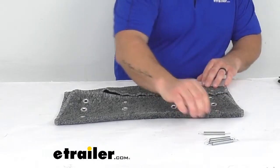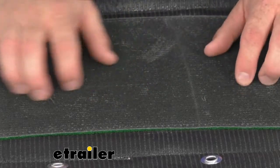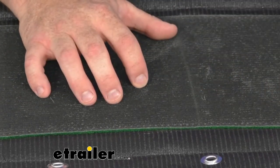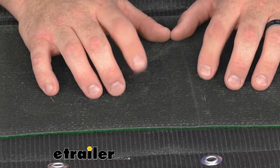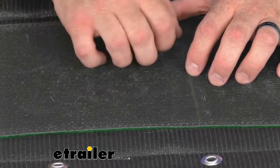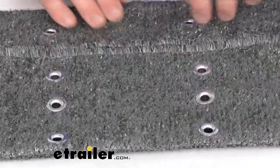Opening it up, you're going to see a little bit of a different texture here. This is a synthetic hard rubber, which makes it a little bit thicker and creates a more solid surface. No doubt this helps with the UV, mold, and weather-resistant features that this step cover is known for.